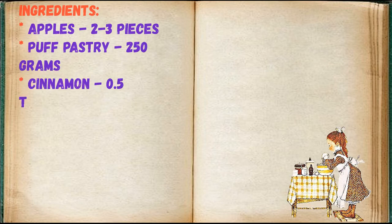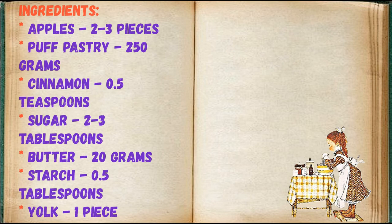Adjust ingredients to your taste and color. Ingredients: apples 2-3 pieces, puff pastry 250 grams, cinnamon 0.5 teaspoons, sugar 2-3 tablespoons, butter 20 grams, starch 0.5 tablespoons, egg yolk 1 piece for greasing.